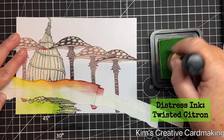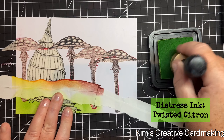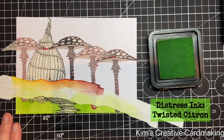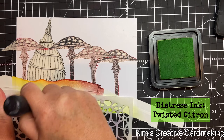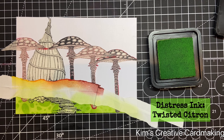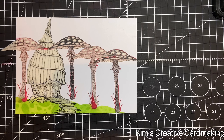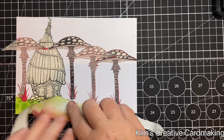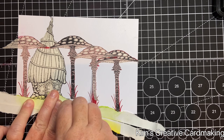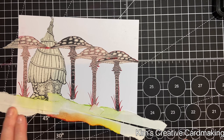I can apply some ink, again starting on the masks first and then working outwards. I'm going to use another Lavinia stencil to add some texture — this is the Pebbles stencil — and once again I'm using the same color so I get a nice tone-on-tone effect. To mask off the ground I'm going to reapply that post-it note tape and manipulate it to the right shape — that's another great thing about post-it note tape, it's very easy to manipulate.